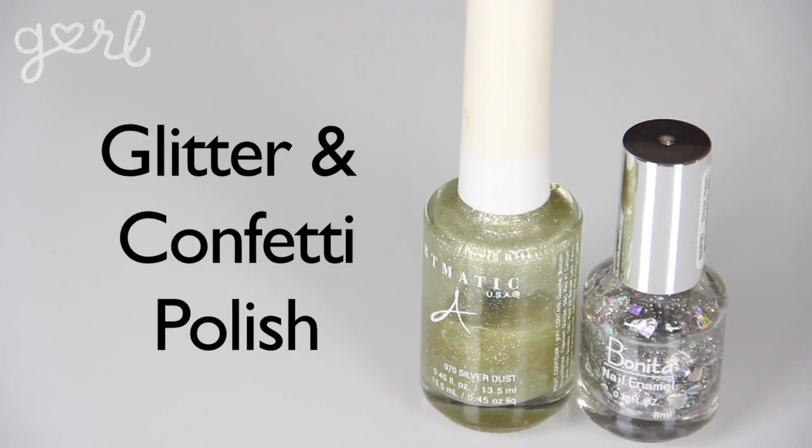To finish off the entire look, you're going to want to sparkle things up. You'll want to grab glitter as well as confetti nail polish. I found these nail polishes at a drugstore for less than a dollar each. And you're going to need a top coat too — my base coat just serves as my top coat, so I'm going to be using that.